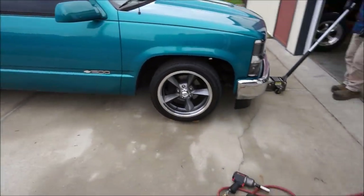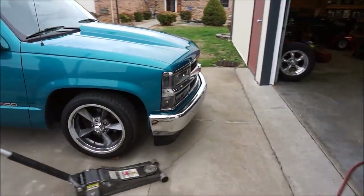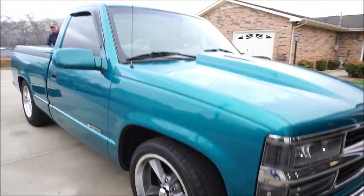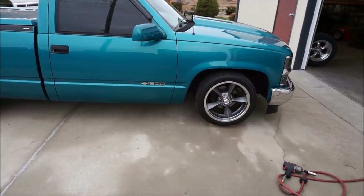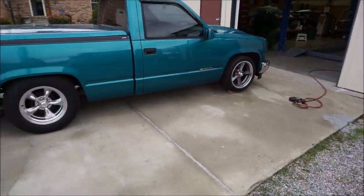That setup on this truck is a whole new look - oh my gosh. Keep in mind this truck will settle a ton after it goes down the road, so that little bit of wheel gap you're seeing in the front is going to go away. These trucks settle quite a lot after you drive them.